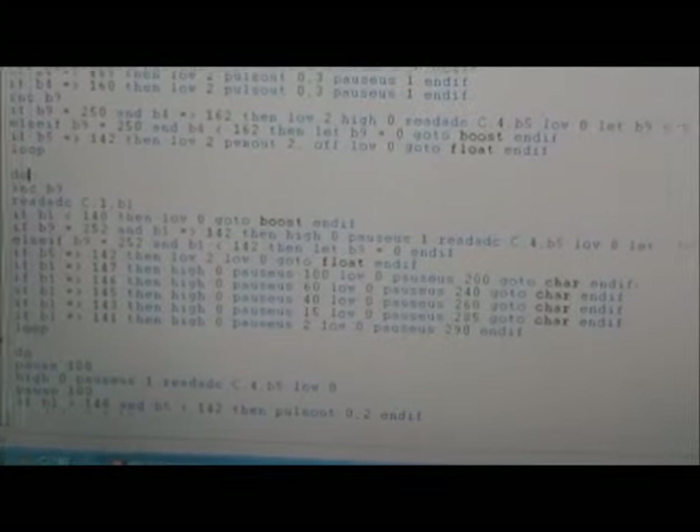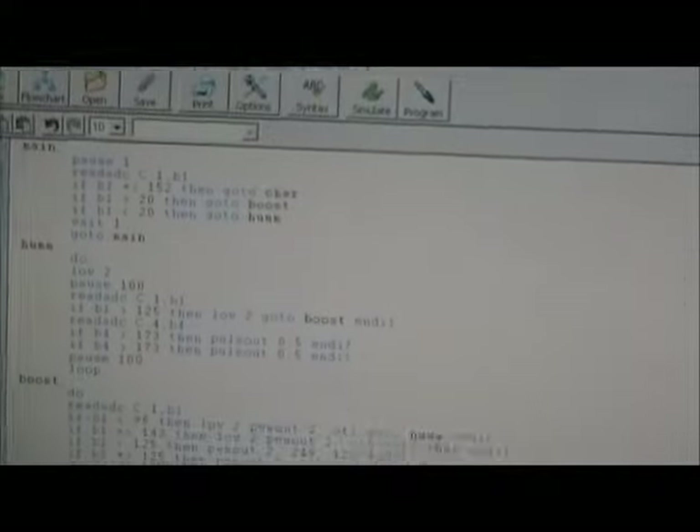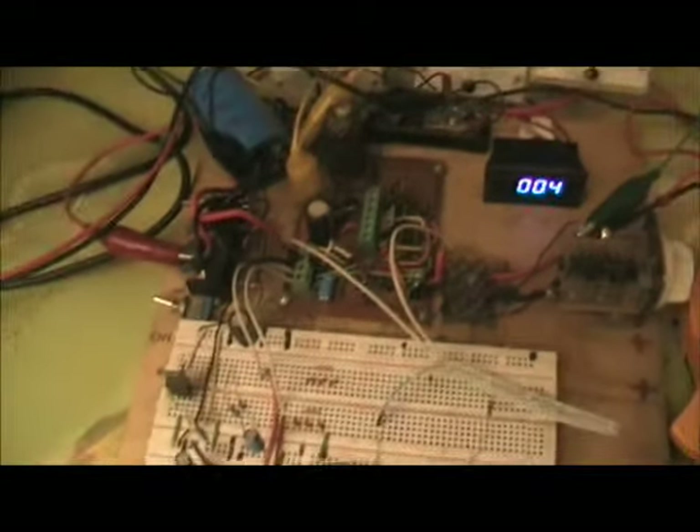That's pretty much how it works. The code there is for the PICAXE 08M2 chip, but for the solar controller arrangement I think the 14M2 chip would be better, because there'd be two pulse-width-modulated outputs rather than just one with this chip.